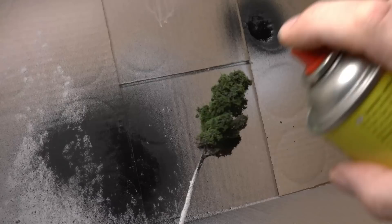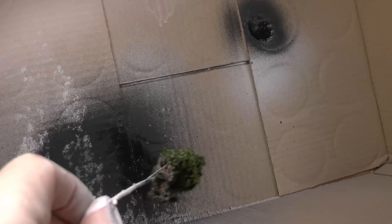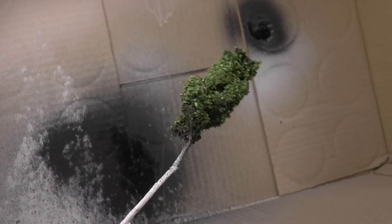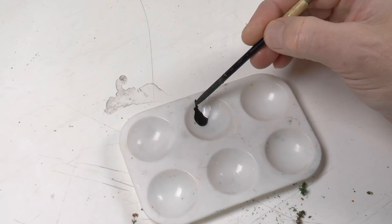Leave this to dry properly and then add some spray glue on top of that turf. Into this spray glue we're sprinkling Noch leaves — this is the middle green leaves I use for the aspens or birch trees. When you feel happy with the amount of leaves, you can mist some more spray glue on top just to make sure nothing comes off.